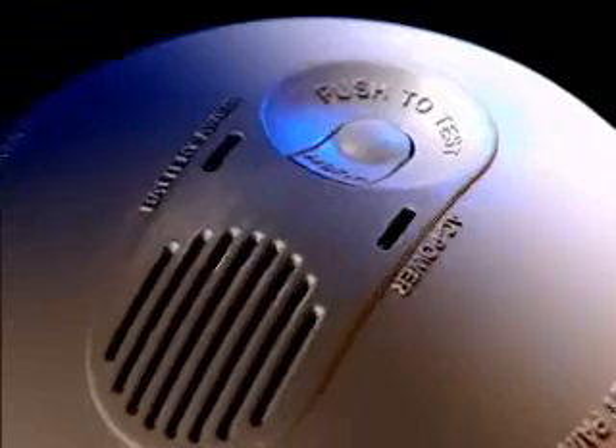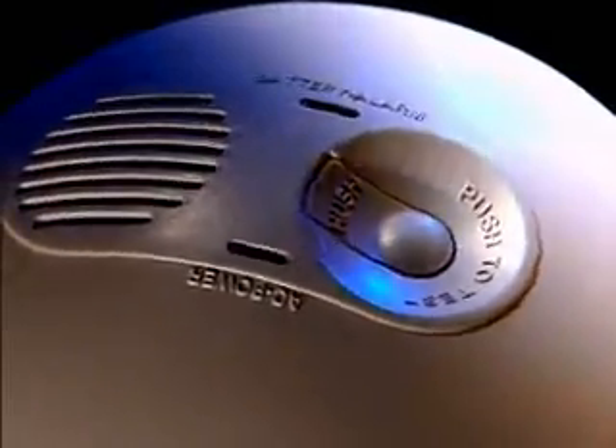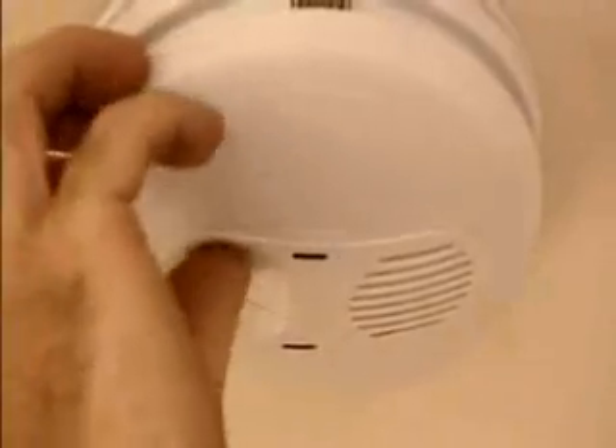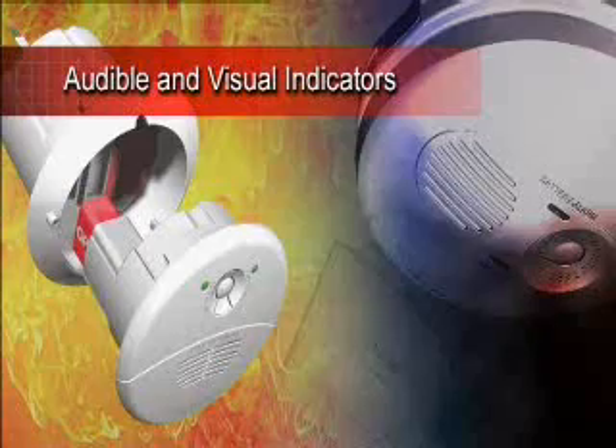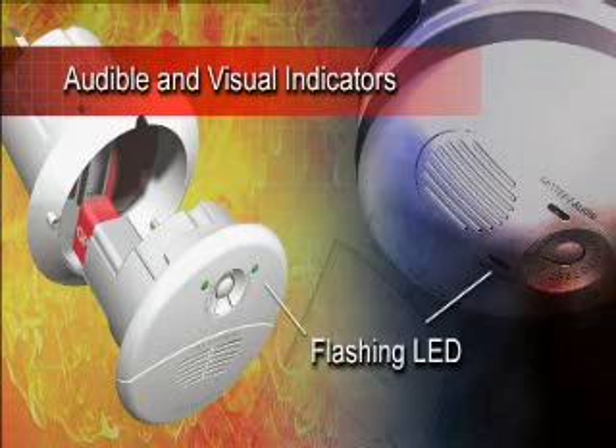When activated, the alarm sounds at a loud 85 decibels to alert occupants. A large test hush button can be used to regularly test the unit for normal function or to silence the unit in the case of an unwanted alarm. Audible and visual indicators draw the occupant's attention to any alarm condition or to alert the homeowner of a low battery status.